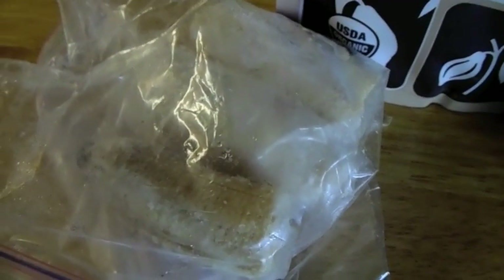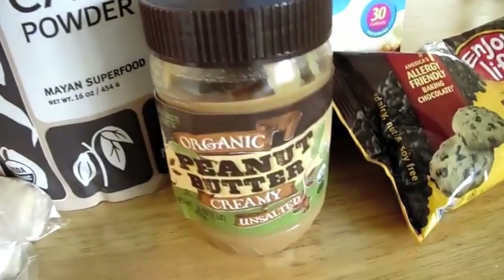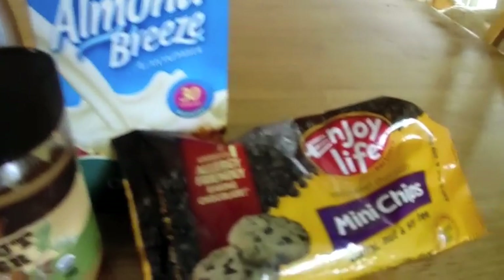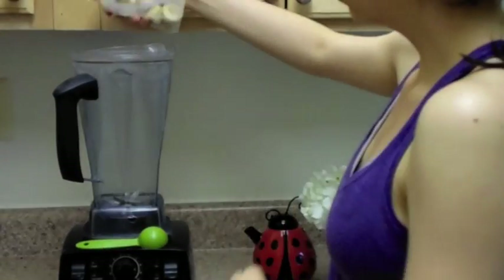What you'll need are two frozen bananas, some cacao powder — which I got at Whole Foods — or you can just use regular cocoa powder, just make sure it's unsweetened. Some natural peanut butter, some unsweetened almond milk, and then totally optional, some sort of vegan chocolate chips.